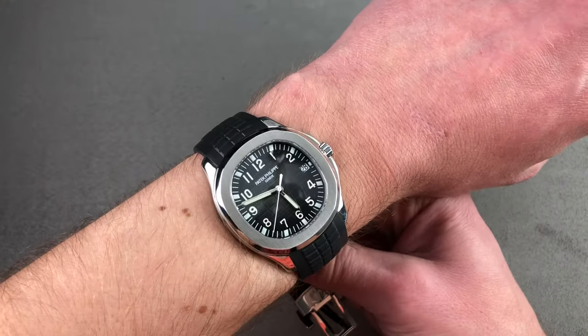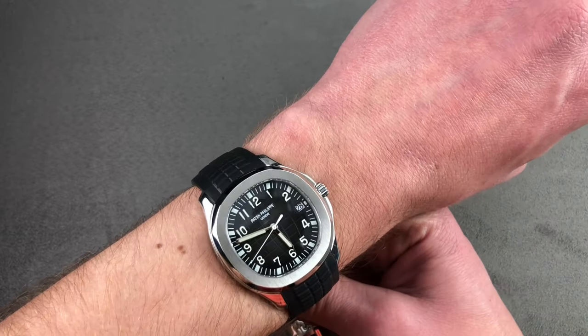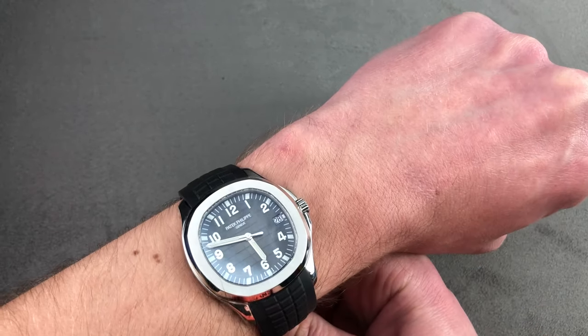On my 16-centimeter circumference wrist, it wears easily, comfortably, flat and flush — suitable for a wrist as small as 13.5 centimeters circumference, and easy to slide underneath any kind of tight sleeve or dress cuff.